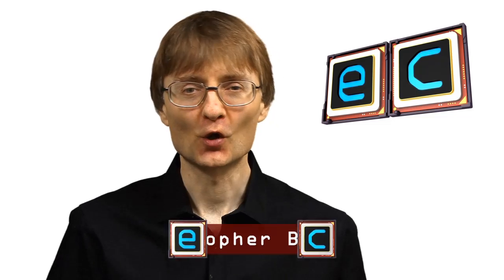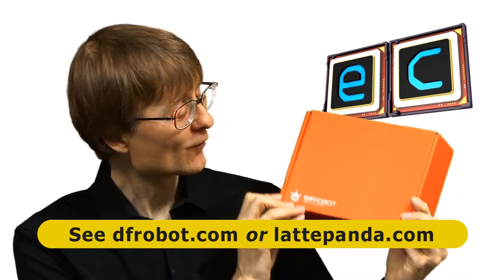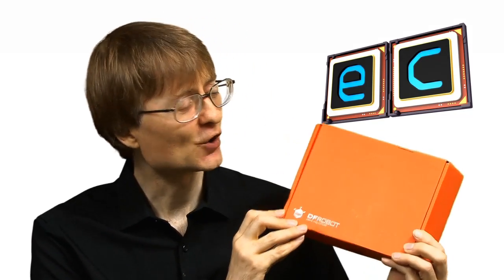Welcome to another video from ExplainingComputers.com. I've been sent an exciting orange box of LattePanda accessories by my friends at DFRobot, who make the LattePanda. Inside there's a 7-inch LattePanda screen and also a touch panel for that screen, so let's go and take a closer look.